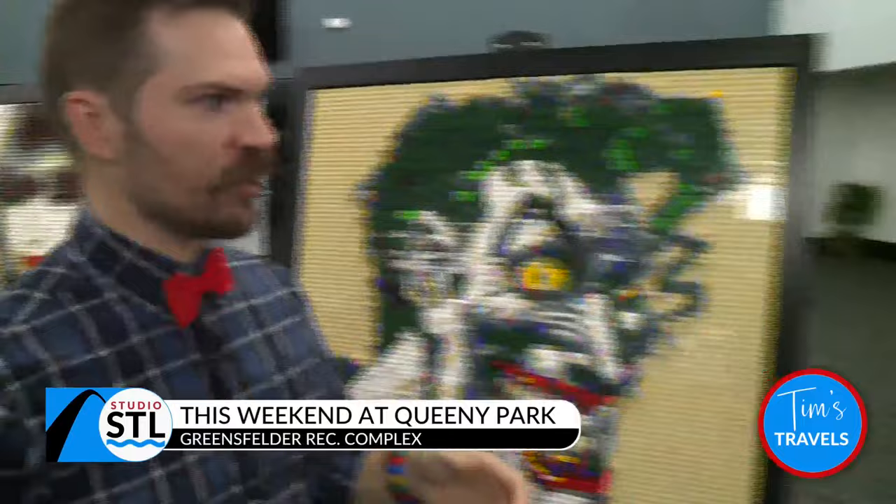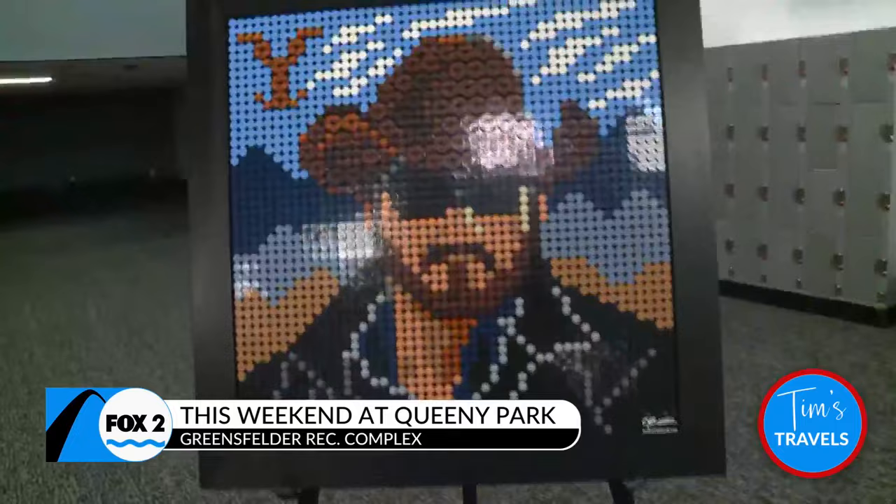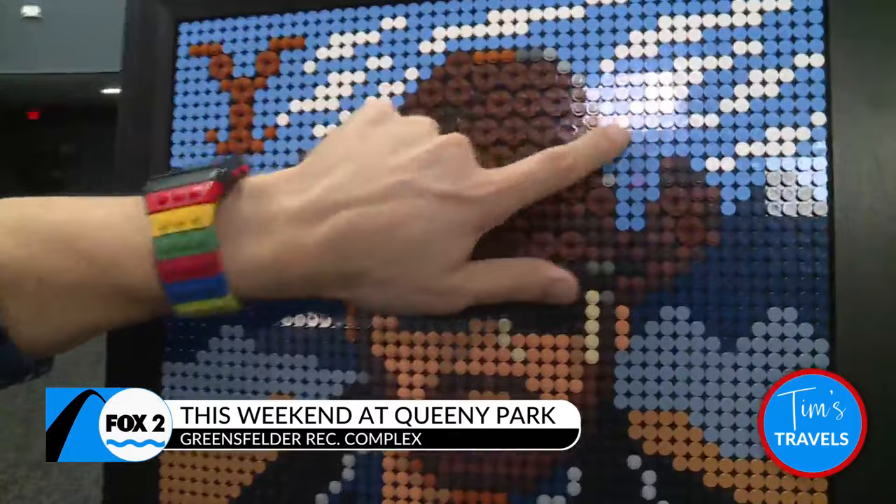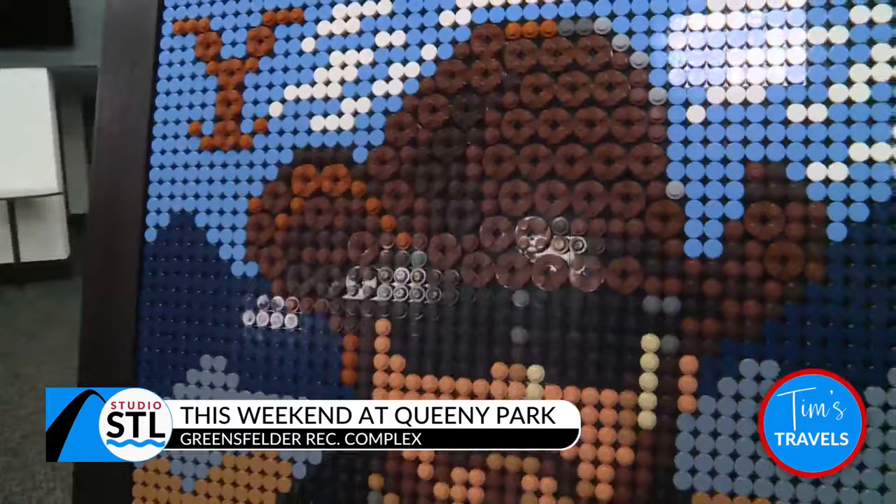So let's take a look at this first one. The first one here we have is Rip Wheeler — this is from the show Yellowstone. And this one's kind of a simpler mosaic. It uses a lot of round pieces. We've got a lot of flat round pieces and then the textured round pieces with the studs on them, so that gives it a little bit of texture. And that's one of the things I really like to focus on — texture when I'm building.